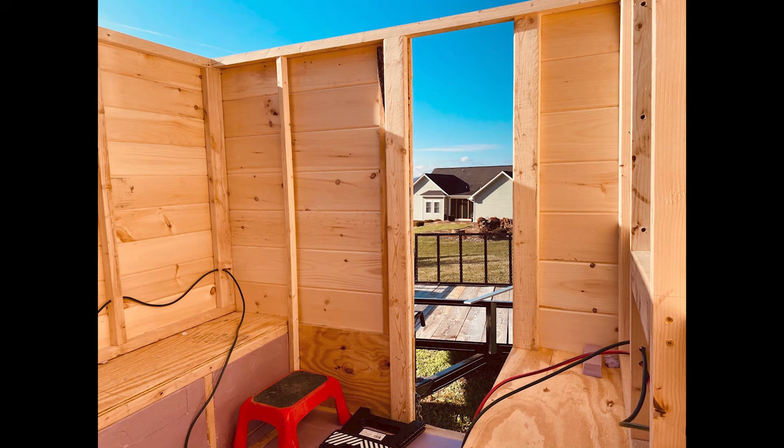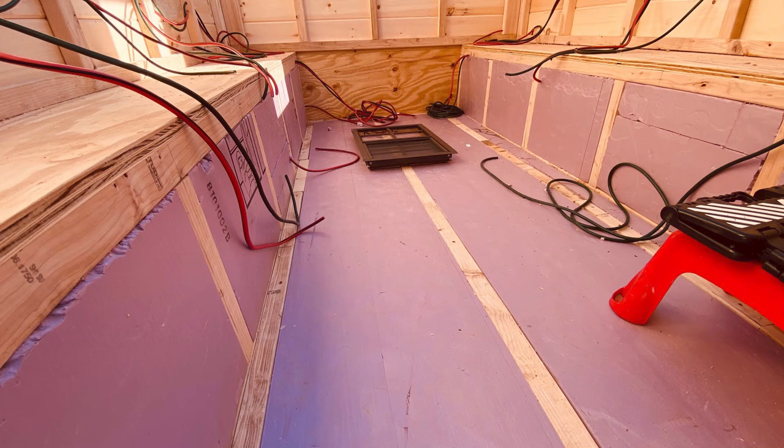This next image is from inside the trailer looking out the front door. This image shows the insulation installed in the floor and also the insulation installed in the shell of the box. You can also see a lot of the electrical wiring hanging free and waiting to be hooked up to the various outlets. I have not installed the electrical boxes yet — that will be coming soon.